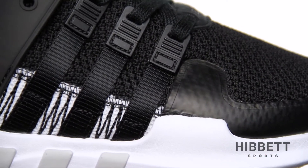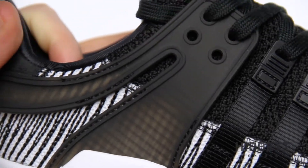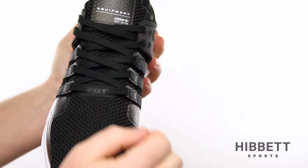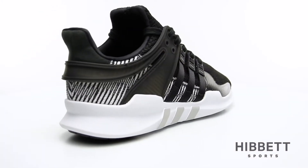The three-stripe design is both functional and stylish as it continues the design down the midsole. This version also features a TPU cage around the heel incorporated with the lacing system to give you the most secure fit. This is the EQT by Adidas.